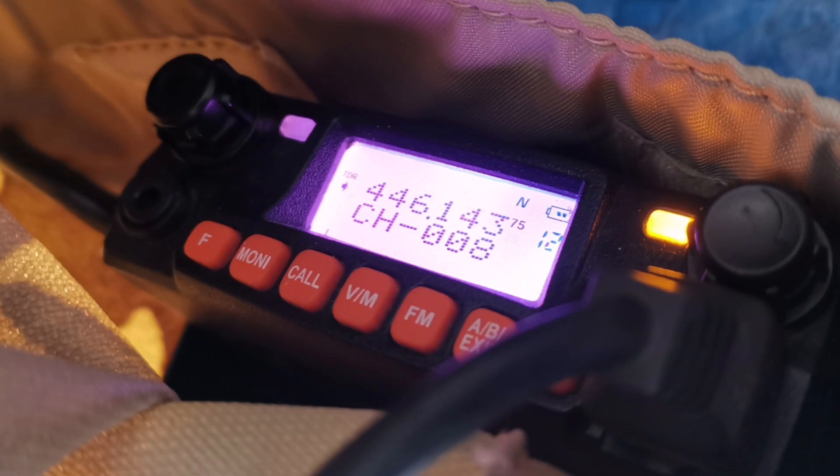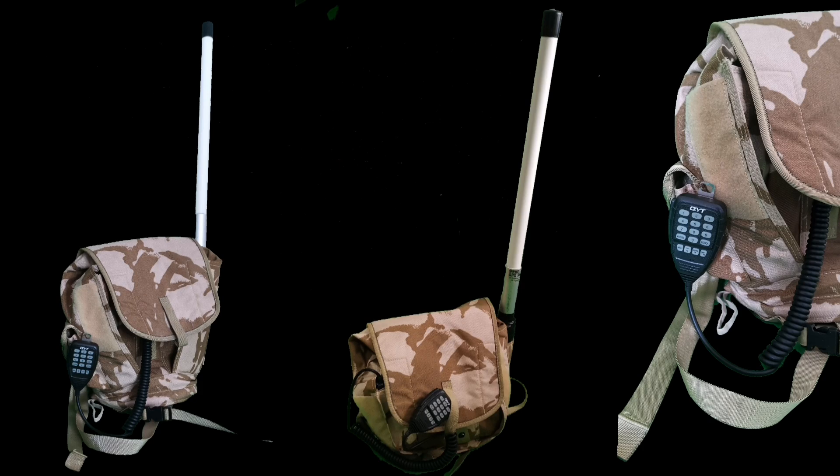Here is the completed project: your very own tactical UHF go bag. The next step is to take it out hilltop and let's try this little bag out.